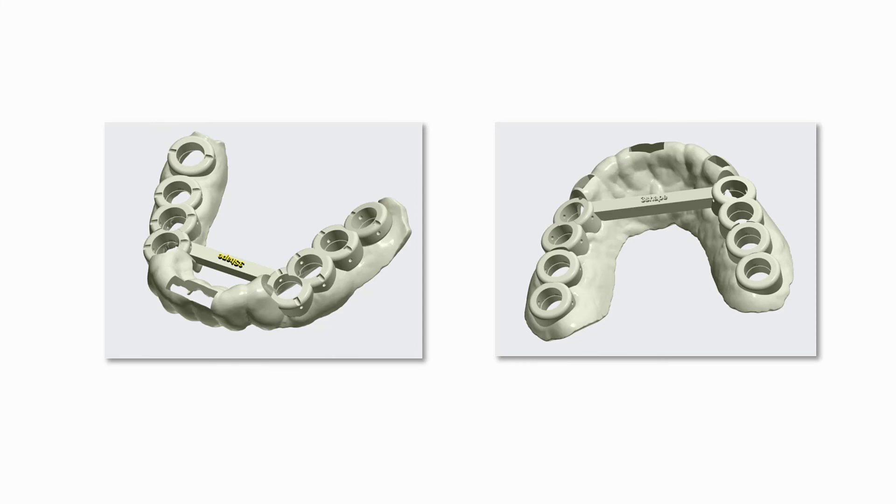You have now learned how to scan a patient without posterior teeth on both sides. Thank you for watching.